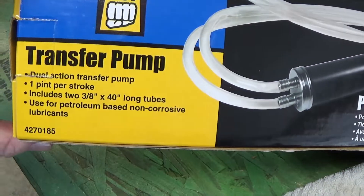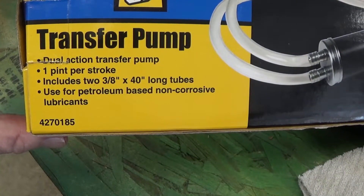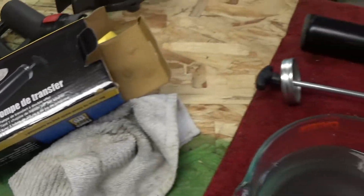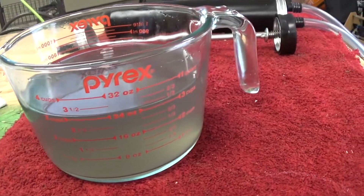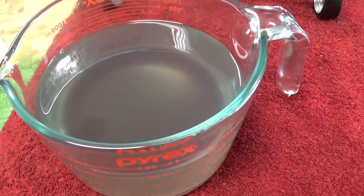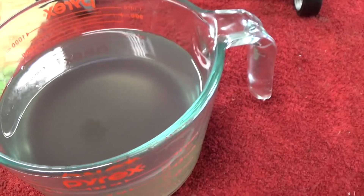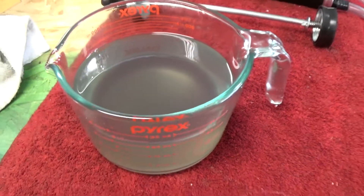It says use for petroleum-based non-corrosive lubricants. Well, I used it on some gas, and this is a joke. Look at the gas — it's totally dirty. Like I said, it looks like I was washing old parts in it for frig's sakes. I'm not putting this back into any engine or anything. You're just asking for problems. What a joke.